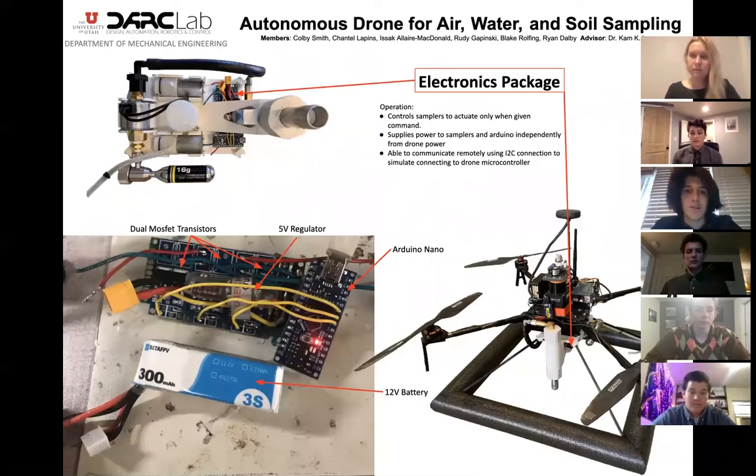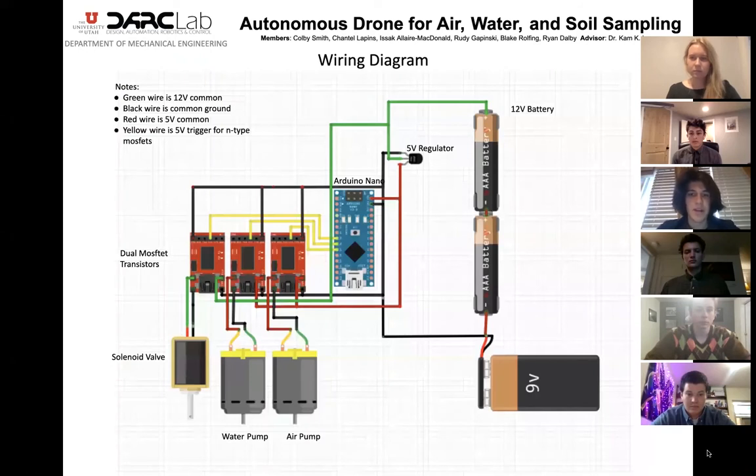One of our design constraints was to have the sampling mechanism be completely independent from the drone, which required us to build our own electronics package. The package consisted of an Arduino Nano, a 12-volt battery, a 5-volt regulator, and three dual MOSFET transistors. The battery powers the Nano, the pumps, and the solenoid valve. The transistors act as an electrical switch connected to the Arduino to allow us to control the pumps and the solenoid valve. We can take a closer look at the wiring diagram to see how the electronics are connected more clearly.